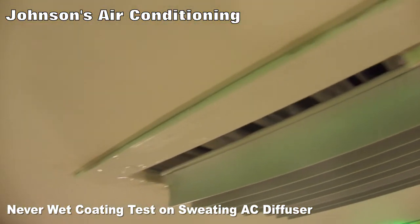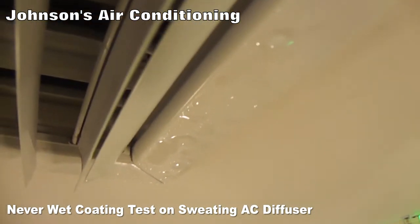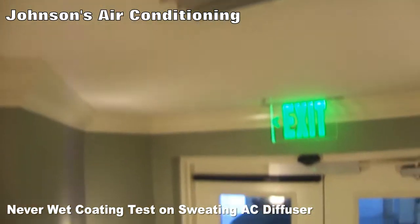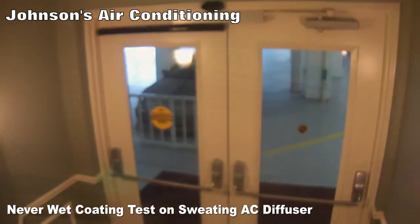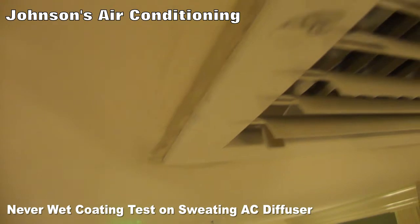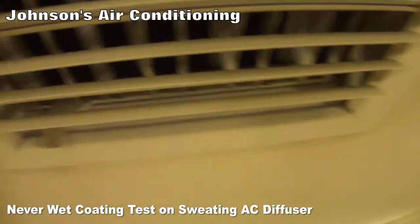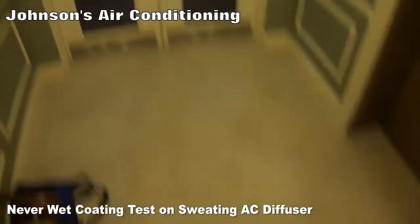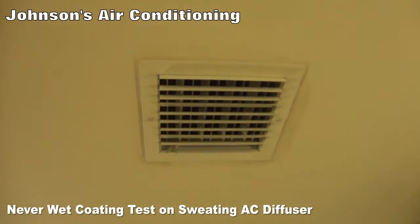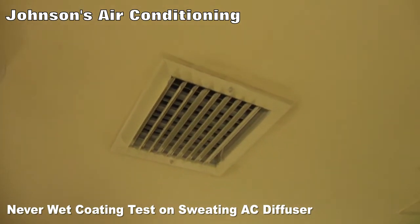This is the diffuser that we did not spray — it's got lots of condensation on it. You can see the moisture forming as it's exposed to humid air coming through the door. This is the coated diffuser — it's been installed now for a few minutes and we still don't have any condensate on it. We'll wait an hour to see if anything develops, but right now it's dry and the floor below it is still dry. After one hour, so far no condensate on this diffuser, although its surface temperature is below the dew point.